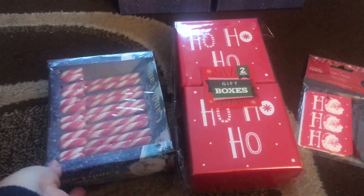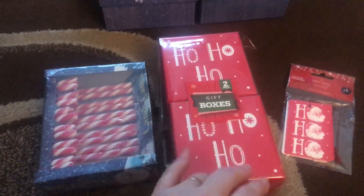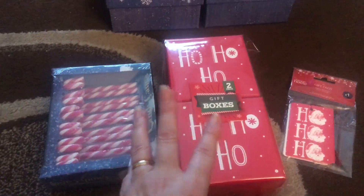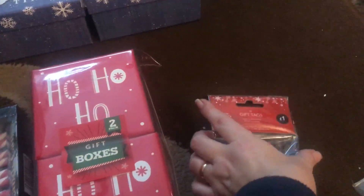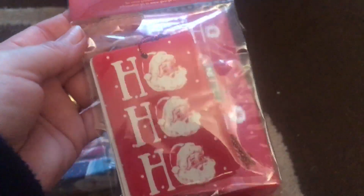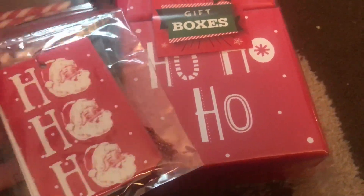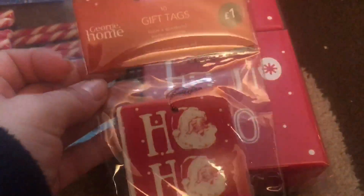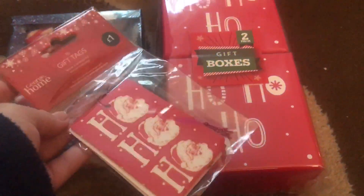I'm going to use a candy cane on each of these — it's like a Mr. and Mrs. type box. These tags I got last year for about a pound. Look how nicely the 'Ho ho ho' tag goes with the red and white — I'm going to use those to match it all up.